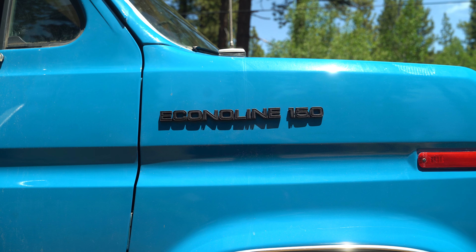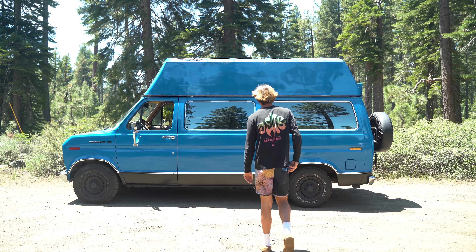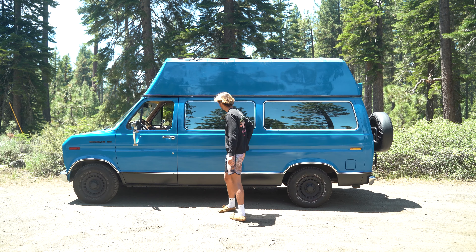The reason I built this van was to surf more. It allows you to stay at the beach, wake up, have a beach day, stay there all day — surf in the morning, surf in the afternoon, have lunch, hang out, read books. This is the best way to get up and go when the swells are right and hit different locations at the right time. Having a vehicle like this makes it a thousand times easier personally.